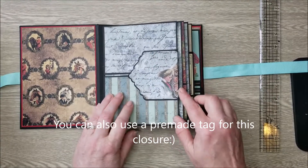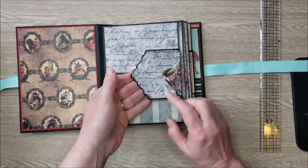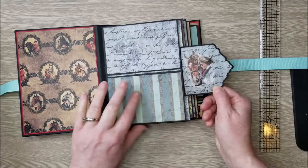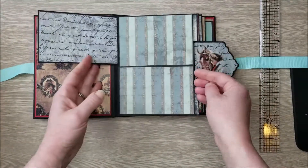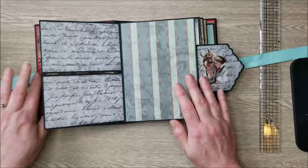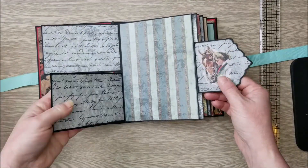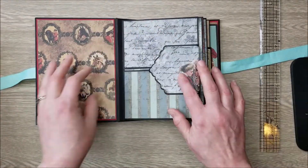I put magnets on this portion here and covered both sides of the paper so that when you open it, you see that beautiful image. This first page has two flaps that open, so you have room for photos here and here, as well as here. There are two magnets — one for each of these pages — and two magnets underneath, one on each. That is how this closes.